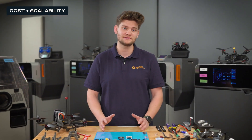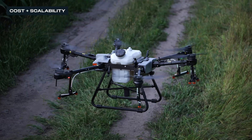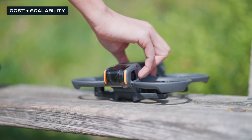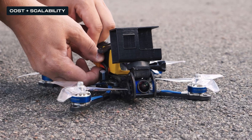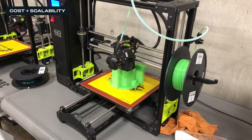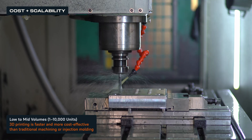Drone production costs vary significantly depending on application, scale, and fabrication methods. Mass-produced FPV drones leverage economies of scale. But for defense, industrial, and specialized use cases, 3D printing enables an agile workflow that reduces lead times and shores up your supply chain. For consumer FPV drones, manufacturers can produce inexpensive injection molded or carbon fiber cut frames in high volumes, making it easy for hobbyists and professionals to access affordable, off-the-shelf parts. Customization at this level is often limited to small aftermarket modifications, which many achieve using entry-level FDM printers. For low to medium production volumes, 3D printing is often more cost-effective than traditional machining or injection molding, which can require expensive tooling.